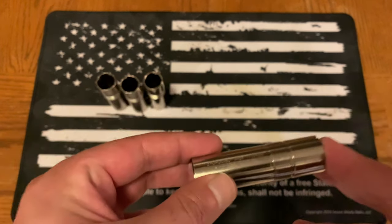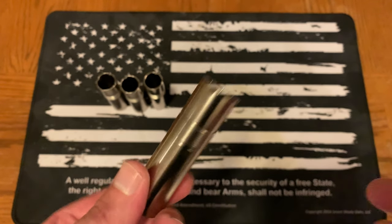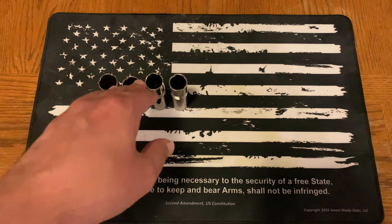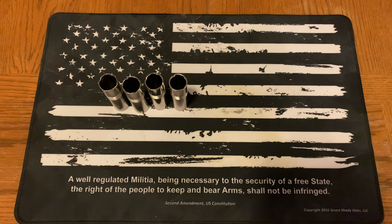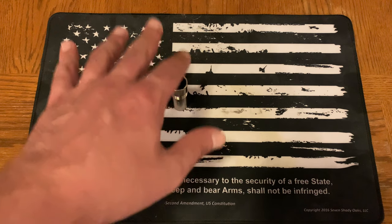Full choke gives you roughly a 40-inch spread at 40 yards — good for long range and larger game like geese or ducks at longer distances. A lot of folks will do what's called patterning: set a target up at a certain distance, maybe 25 or 30 yards, and try different chokes. They suggest about five rounds per choke on different targets so you can see what the pellet spread looks like — how many pellets land and how wide the pattern is for a given choke at a specific distance.